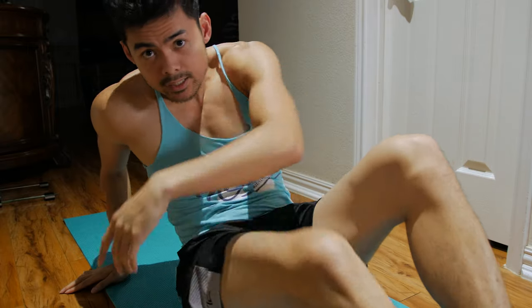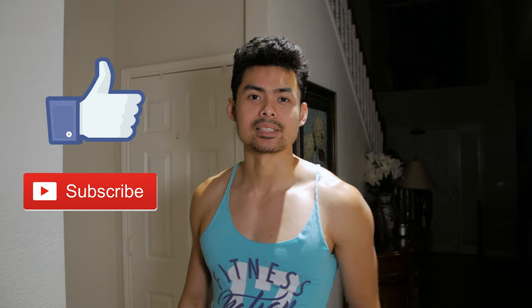Alright, that wraps it up. Let's go ahead and go to sleep. Alright guys, so that's the three exercises I do before I go to sleep, and that's what I've been doing for the past two months. And if you like this video, go ahead and like and subscribe. And I'll see y'all next time.